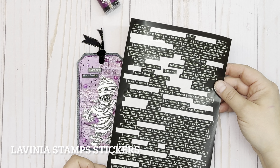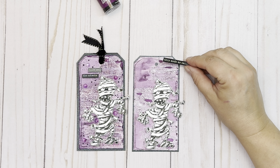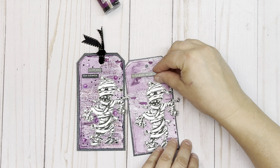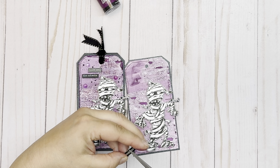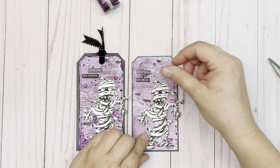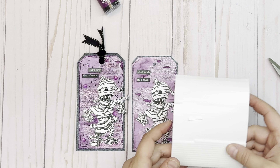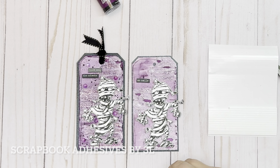I'm going to use some Lavinia stamp sentiment stickers — I like this one here that says 'this made me smile.' I adhered the sentiment sticker onto a piece of cardstock to make it stronger, then cut it into two little pieces and use my Scrapbook Adhesives by 3L foam strips to adhere it down.